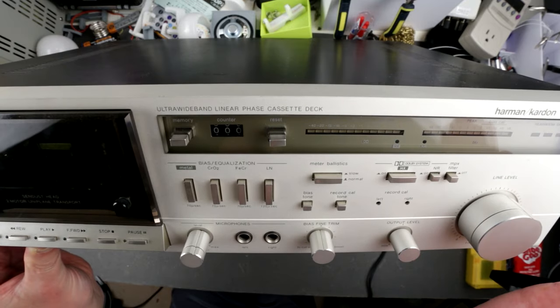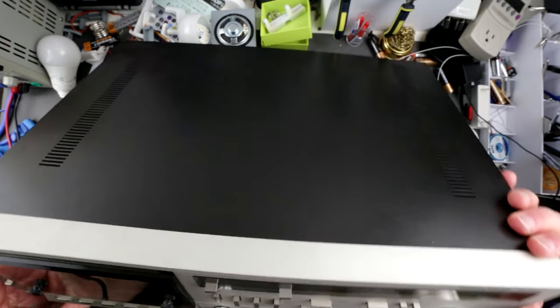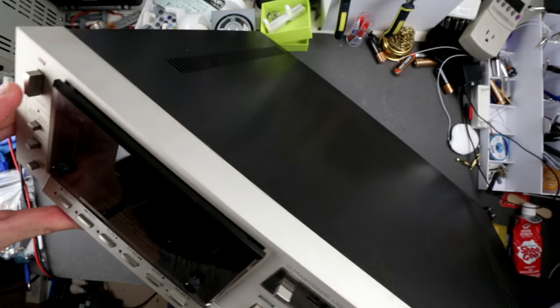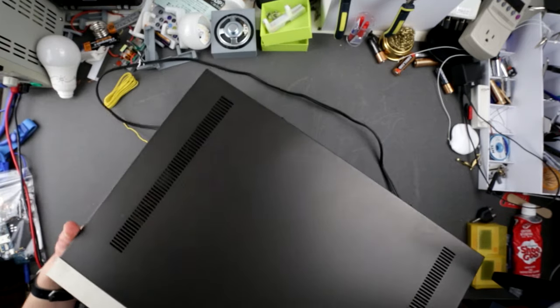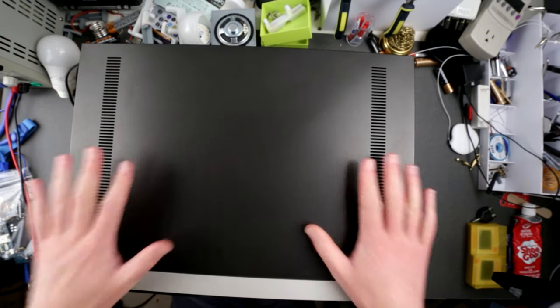All the buttons are intact here, because the previous unit I repaired had a busted power button and other broken buttons. So this one has everything and the front is actually in better shape. Technically, if this unit is not working I can make one good unit out of two.